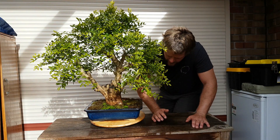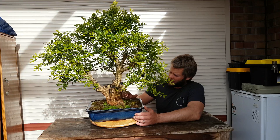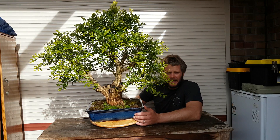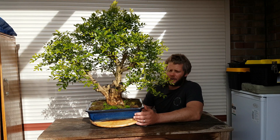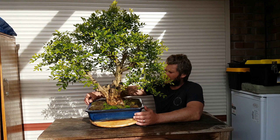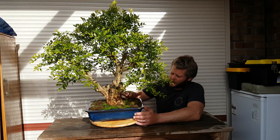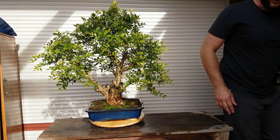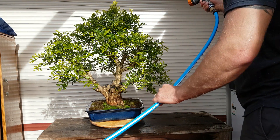Well, I've given it the full repot now. I've trimmed back some of the roots pretty well — still got enough roots left on there. I'm pretty hopeful. I'll probably leave it in a spot with morning sun and afternoon shade. We are in winter here in South Australia, so it shouldn't be too big a deal — should recover okay. I'll work the soil into the roots and put the moss on as you can see. Last thing left to do is just give it a bit of a water, and then I'll give it a bit of a spin for you.